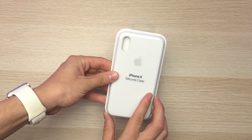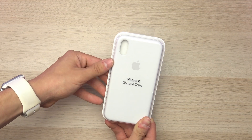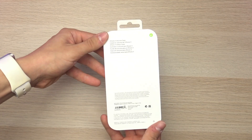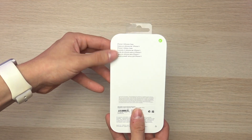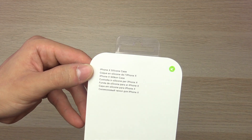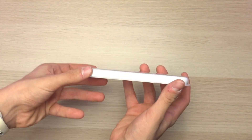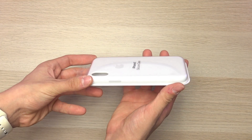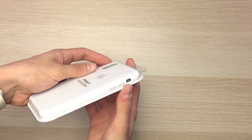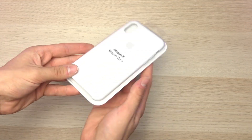As you can see by the name denoted on the case itself as well as the top left camera cutout, this is the iPhone 10 silicone case and it is the white edition. Taking a closer look at the back you can see that it says iPhone X silicone case and it has a little bit of extra product information down below. On the side of the case we have the elongated side button for the iPhone 10, and on the opposite side we have the two volume rocker buttons as well as the cutout for the vibration and silent toggle.